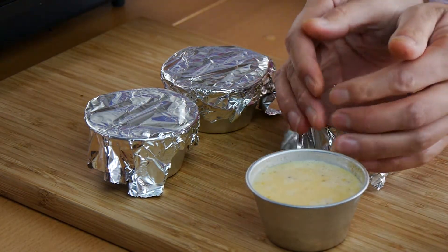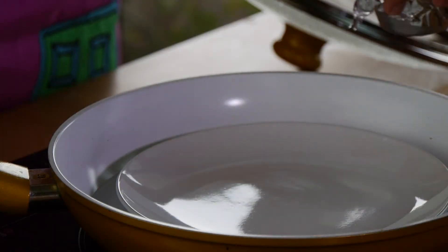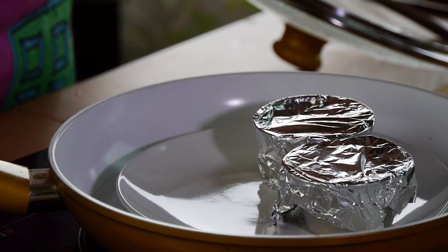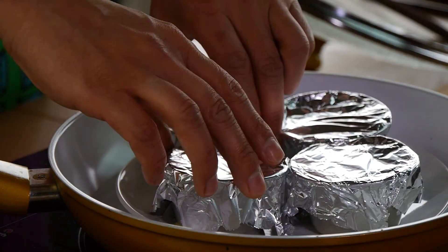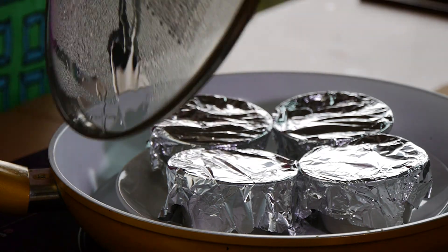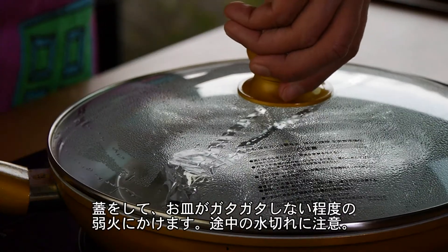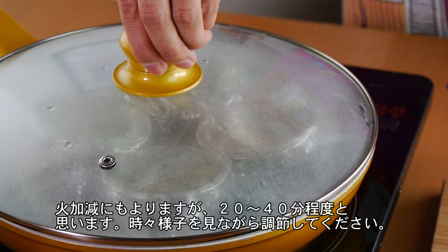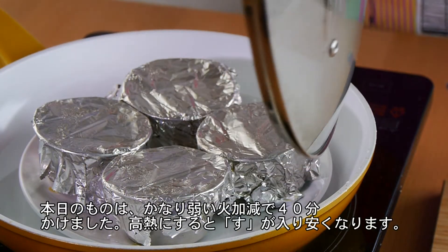Once you've done this, we're just about ready to cook our custards. Place the custard into your steamer, or your very cool makeshift one. Before closing the lid, make sure you have some water in your steamer. Now we're going to steam over low heat for between 20 to 40 minutes, depending on your steamer.